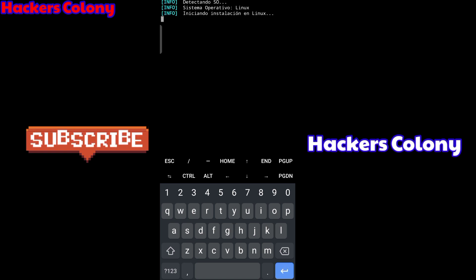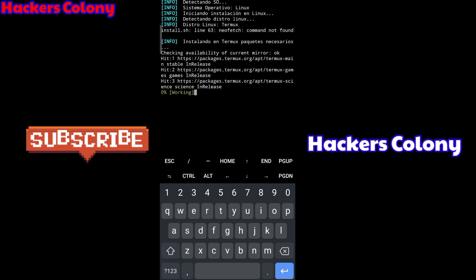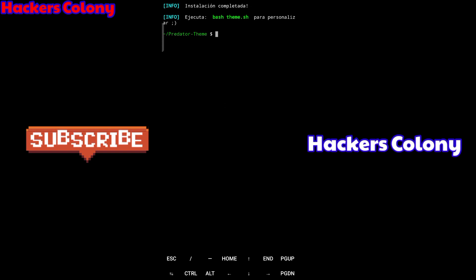It will start installing the tools — it will install Linux themes including Kali Linux, Fedora, Arch Linux and many others. It will take some time, so wait for it and let it install. I'll skip this part while it's installing. Once it's done, you'll see an option appear.